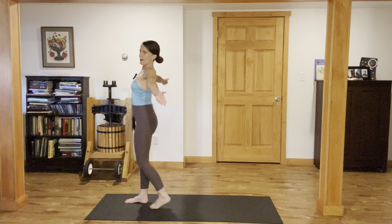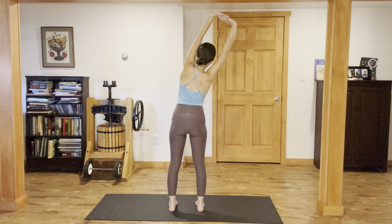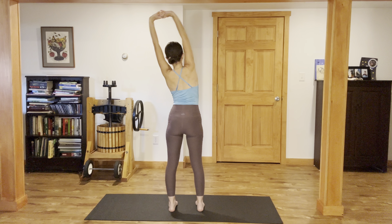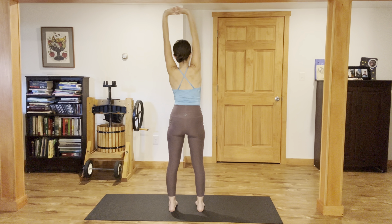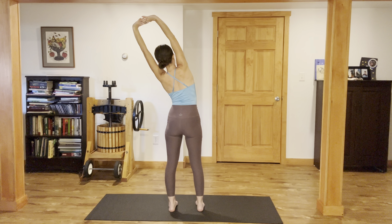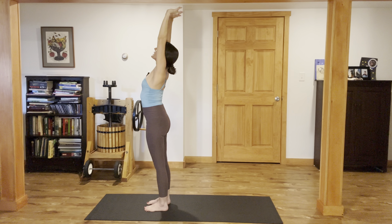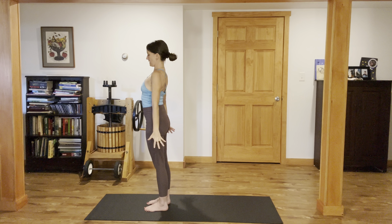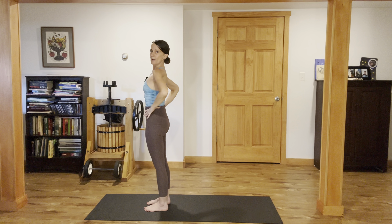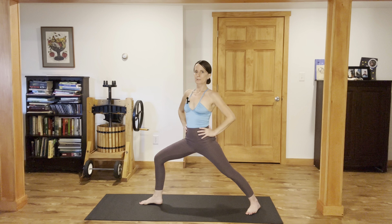Reach your arms overhead. Interlace the fingers. Press the palms up and start to sway side to side, opening up through that side waist, feeling the outside edges of the feet melt into the ground. Inhale. Press the palms up. Look up. Exhale. Release the arms down alongside the body. Take your hands to your hips. Take a big step back with your left foot, finding warrior two position.